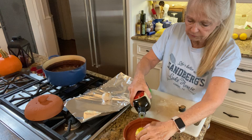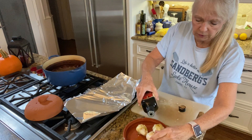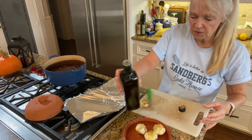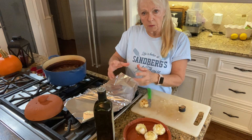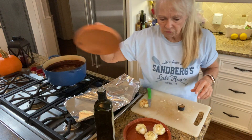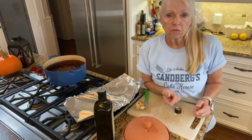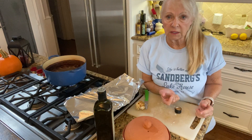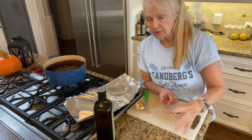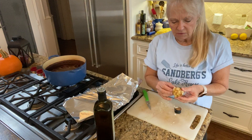I'm going to go ahead and use my baker today instead of foil. If you're using foil, wrap it up really nice and tight. Then I'm going to cover this and put it in a 350-degree oven for between 20 and 30 minutes — I want the garlic to be nice and soft.